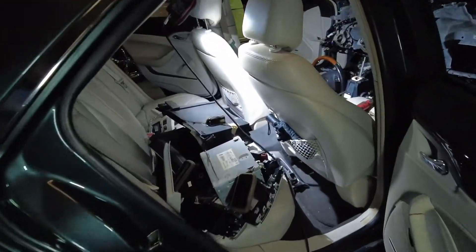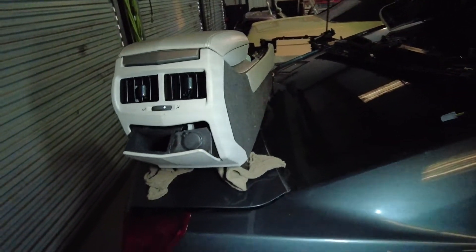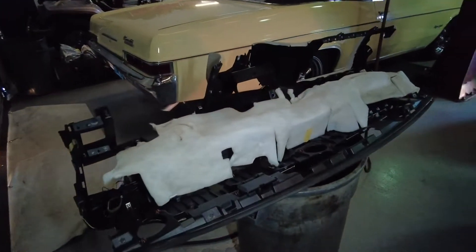This is a lot of the parts from the car distributed around in some kind of non-chronological order. There's a dash.